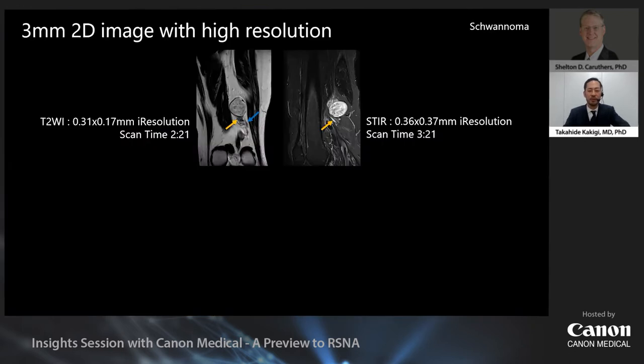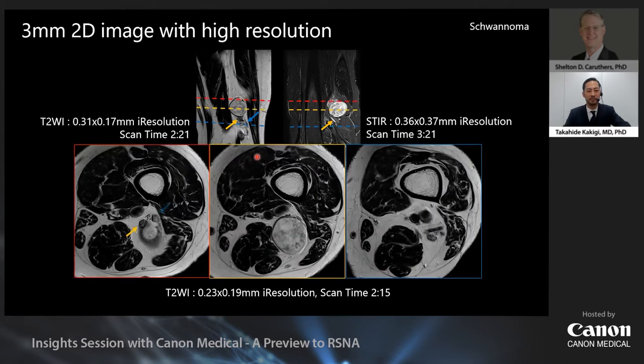Let me show you a regular image. In this case it's a schwannoma of the shin. The yellow arrow indicates the tibial nerve, and the blue arrow is the common peroneal nerve. The distinction between the tibial nerve and the common peroneal nerve is nicely depicted on sagittal and transverse tissue-weighted images. The STIR image is also very nice. The image is 3-millimeter slice thickness, but the nerve is depicted well. The tumor appears to be derived from the tibial nerve and the common peroneal nerve.